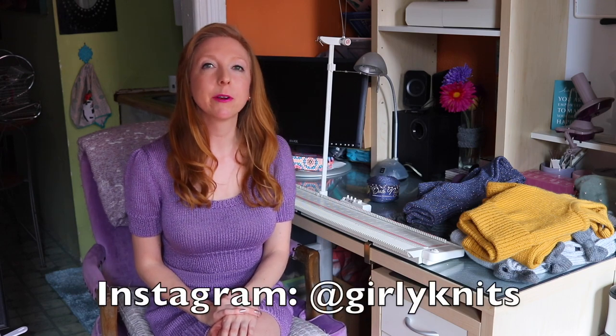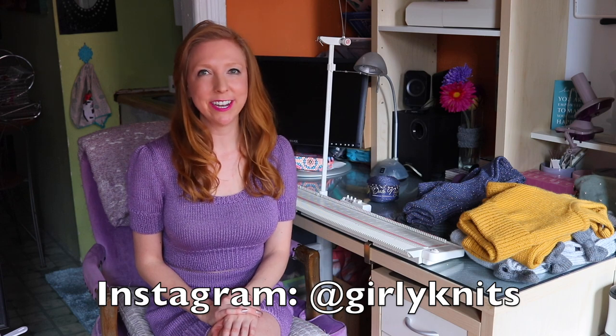I hope the tutorial on the neckband was helpful and that your neckband turned out awesome too. I hope you enjoyed this tutorial and if you did make this top and skirt set, I would love to see what you made. Please share your photos on Ravelry or tag me on Instagram where I am girlyknits. Comment below and let me know what you think and what you'd like to learn next. Bye!